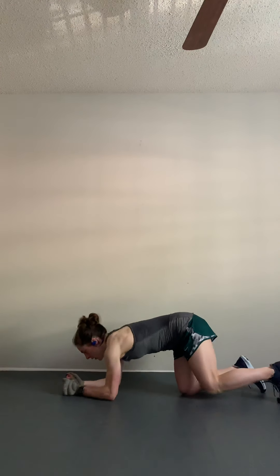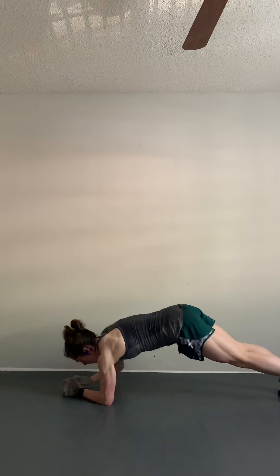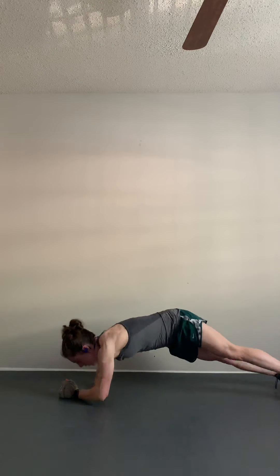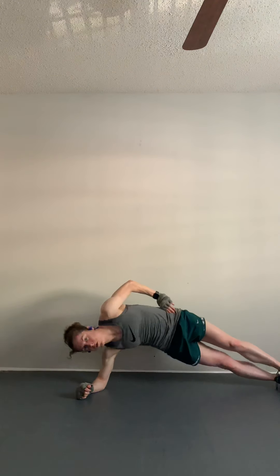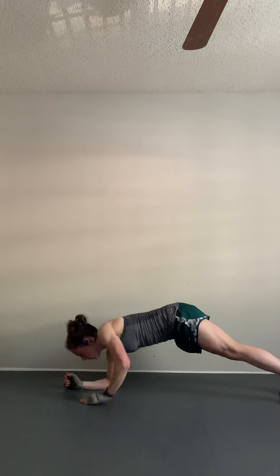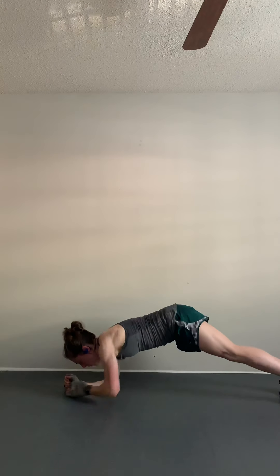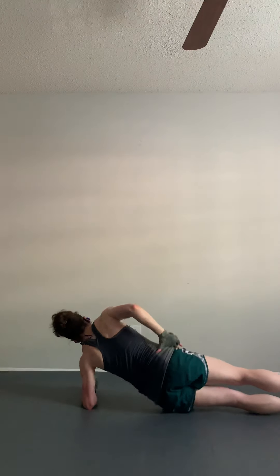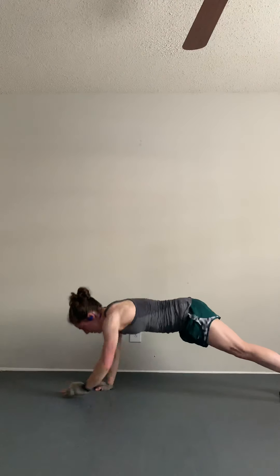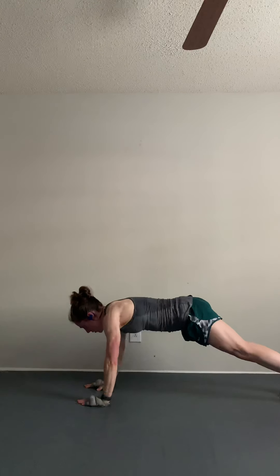We're going to move into four commandos and then four hip dips, alternating sides. Starting on your back arm for four, then turn onto the arm you've been using for four hip dips, then switch to your other arm, then go onto that side and do four hip dips. Repeat on the other side. 40 seconds on, 20-second break.